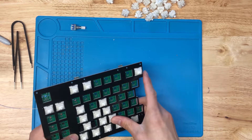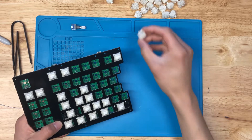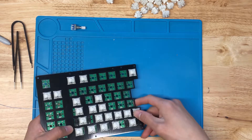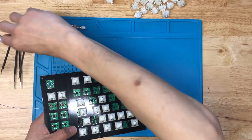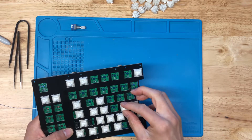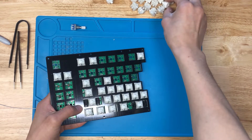As you're inserting the switches, make sure the legs are straightened out. Sometimes when you flip the board over and start soldering, you'll find they've gotten bent — that's what the switch puller and tweezers are handy for. Use the switch puller to pull the switch out, then tweezers to straighten out the pins.